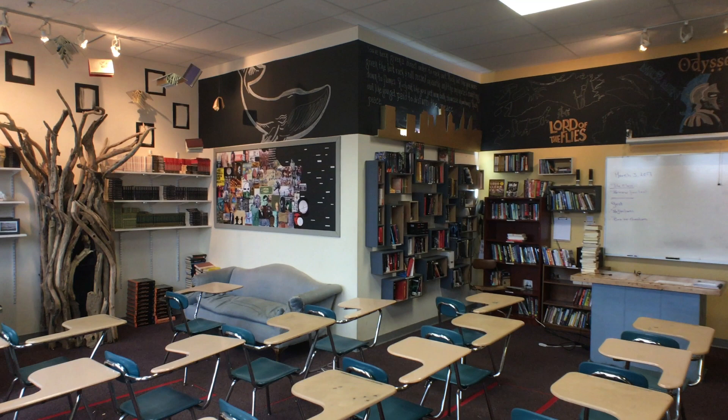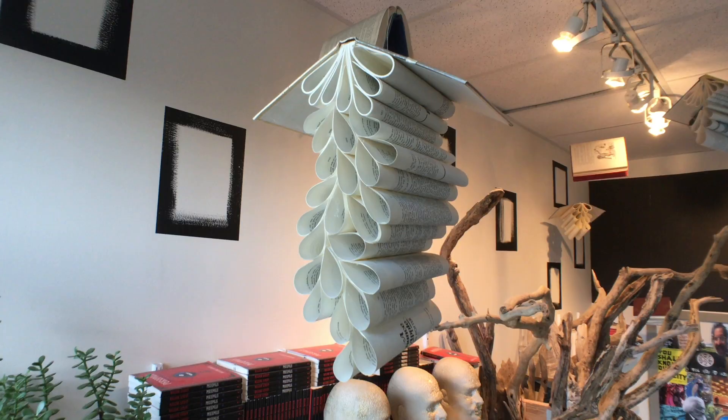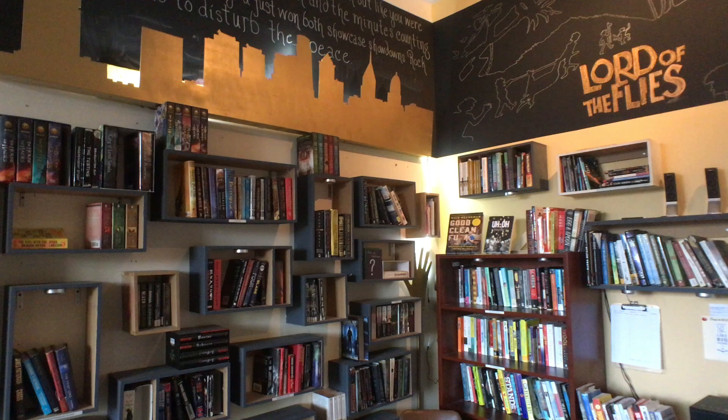Alright everybody, here's today's video. Last year I did a classroom tour video. The question I get the most is, where did I get my flying books from? And where did I get my floating bookshelves from? And my response to that is always, I made them.